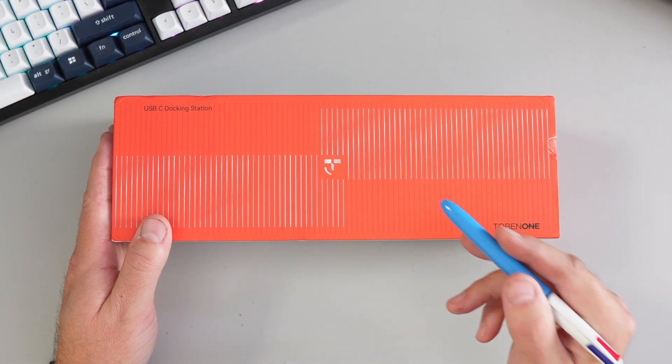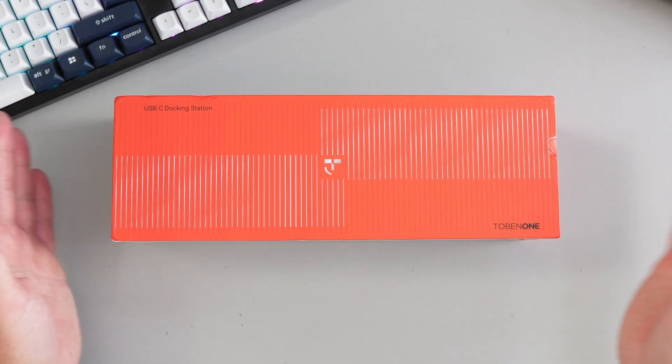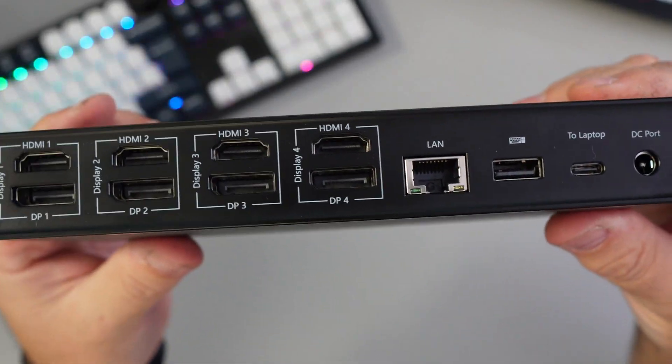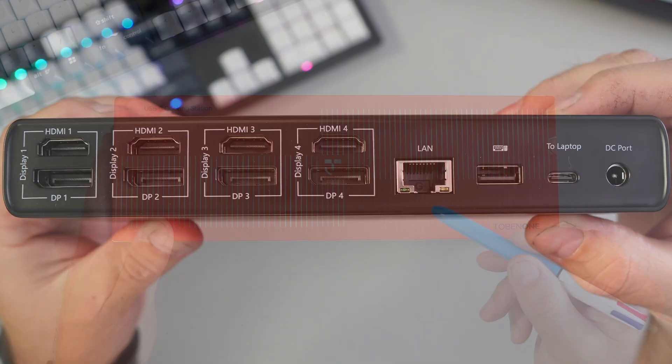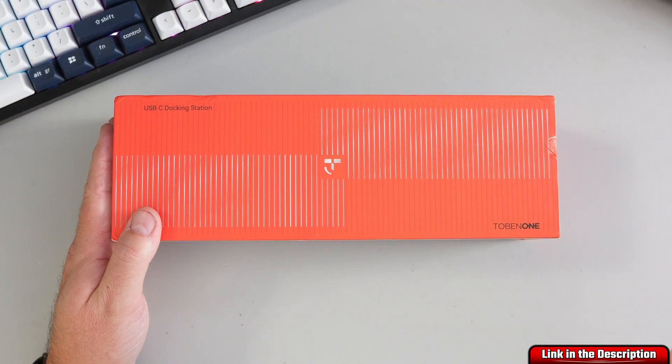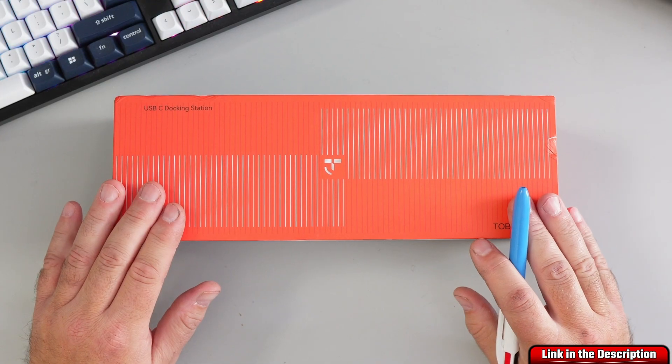This is the Tobin 1 20-in-1 DisplayLink docking station, model UDS-050A. It's powerful enough to connect up to four 4K monitors to a single laptop. Whether you're using Windows, Chrome OS, or even a MacBook, this has you covered.